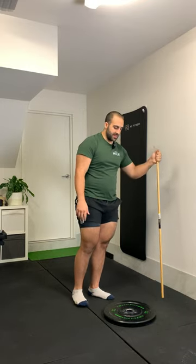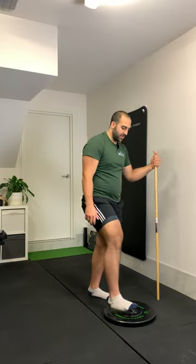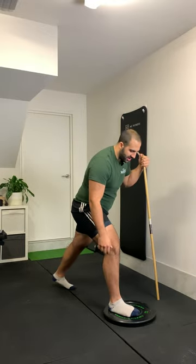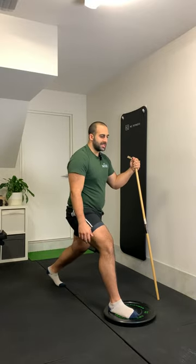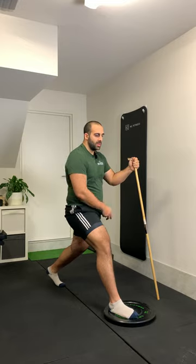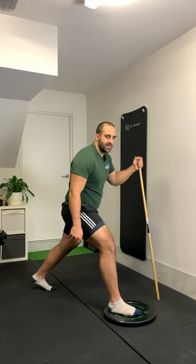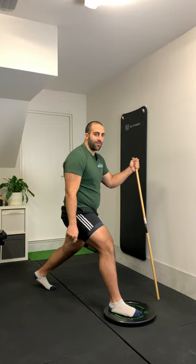Set up for the exercise. If I'm working my right side, then I'm holding the support structure in my left hand. Right leg is up on the elevation. I'm gonna come into a pretty long split for my setup. The two key things I'm focusing on are: one, keeping my back leg straight, and getting as far forward as I can with my front knee.